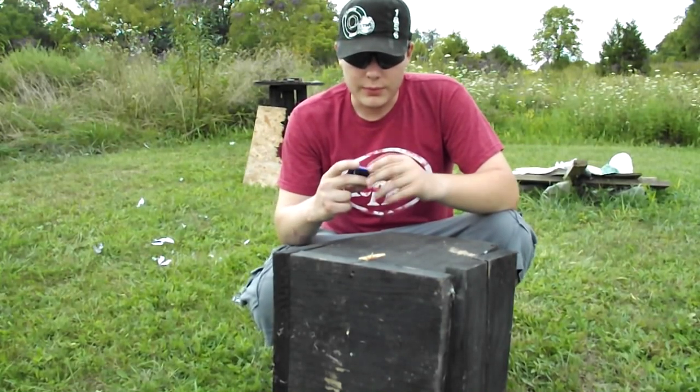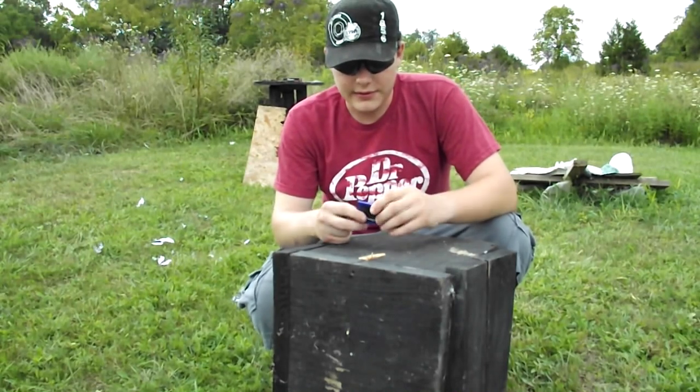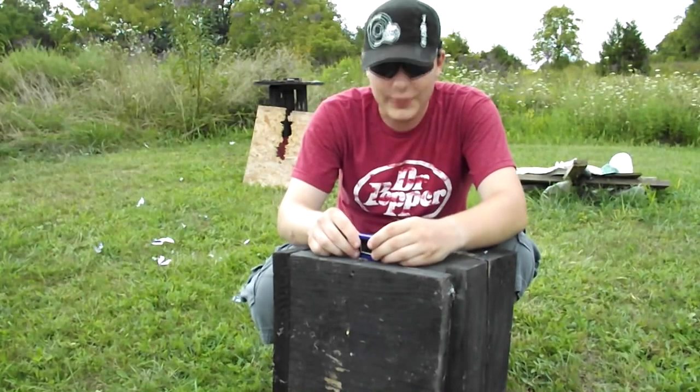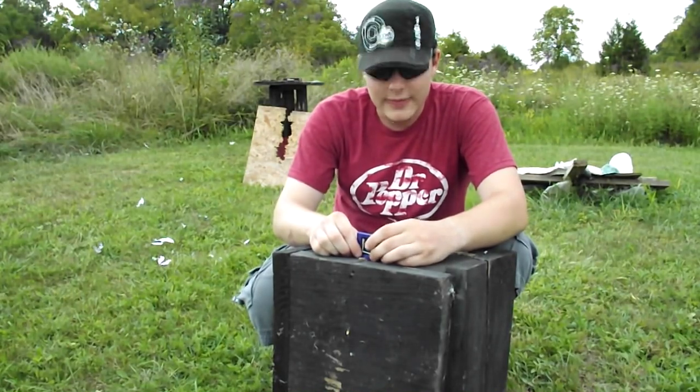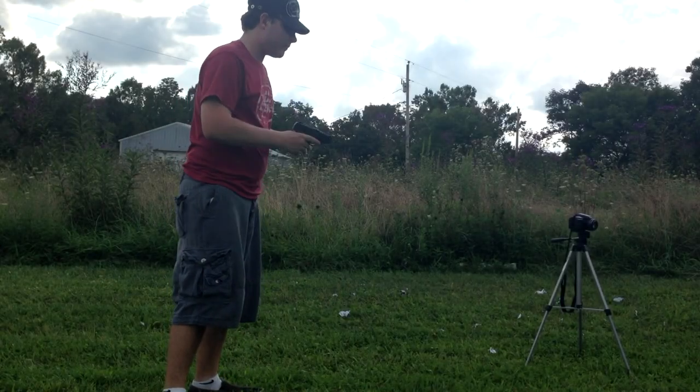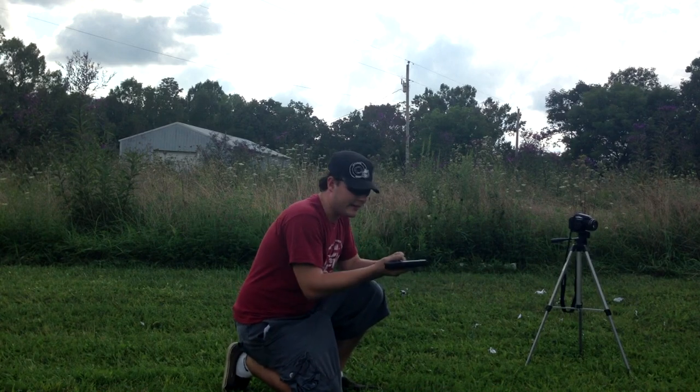I think I should try this one more time. Maybe line this back up in the screen and see if I can get one right through that screen. The back is gone — I have no idea where that went. Let's try that again. Alright, so I'm going to try it again.